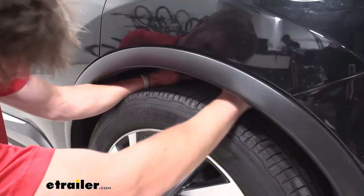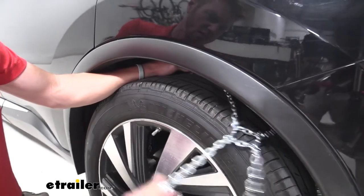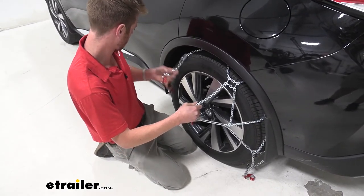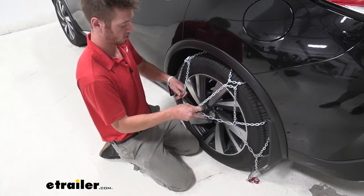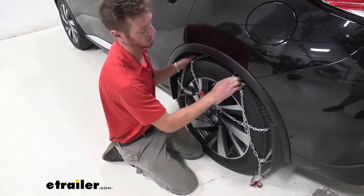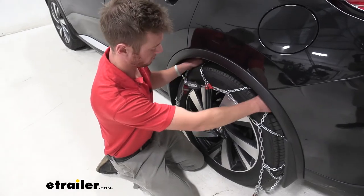There's not a whole lot of clearance in here so we're going to try to get it inside as best we can. While we're back here, we want to take all these chains and pull them like this. Then we're going to have a red link and a red hook, connect the two, and then do your best to get these ice breakers to go right in the middle of the tire.